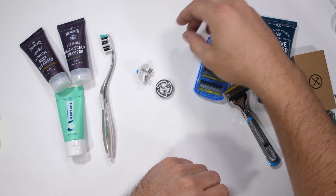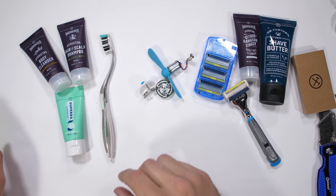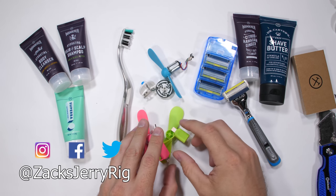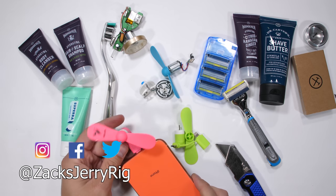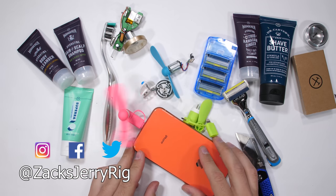Thanks to Dollar Shave Club for sponsoring this video — they seem to be infinitely more effective than the other useless and electronically dangerous accessories we tested today. As always, link in the description, hit that subscribe button, come hang out with me on Twitter and Instagram, and thanks a ton for watching. I'll see you around.